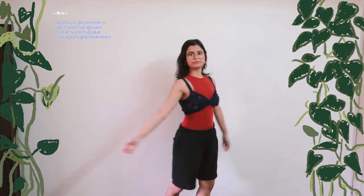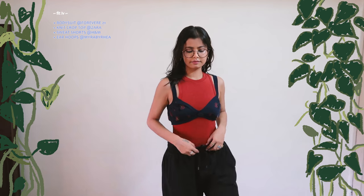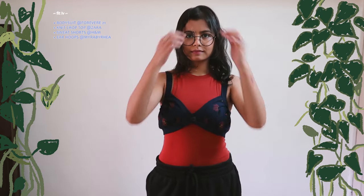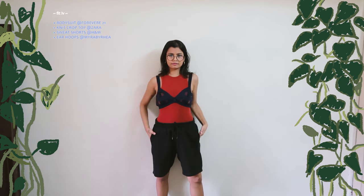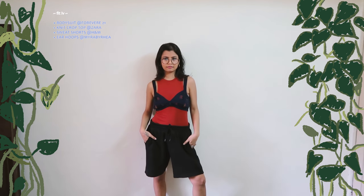Here's another version with the sweatshorts. I really wish I had more colors in this, but for this, I paired a bodysuit so that the fit shows more of my waistline from the bulk of the shorts. I also layered it with this knit crop top, and the color of the motif in the crop top matches perfectly with the bodysuit, so it goes really nicely.